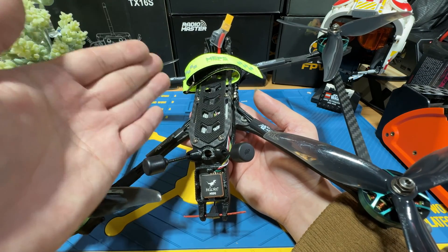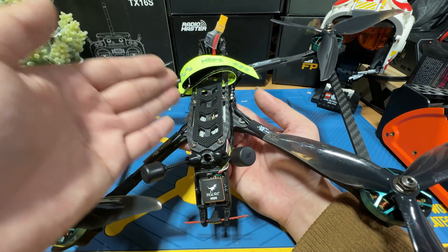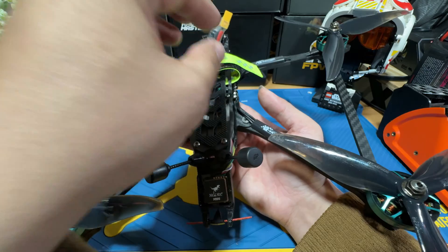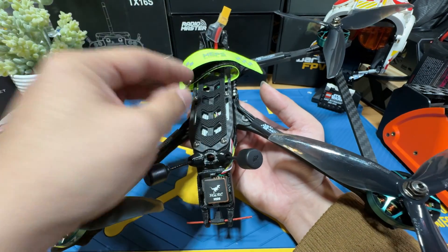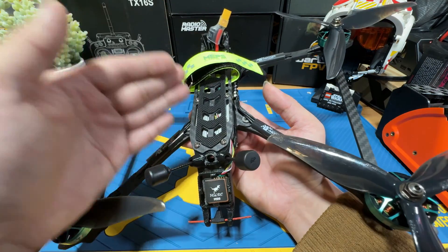In this video, I will be mainly walking you through the entire assembly process step-by-step. As for the Betaflight or tuning setup, that will be in the next video. Okay, let's go!